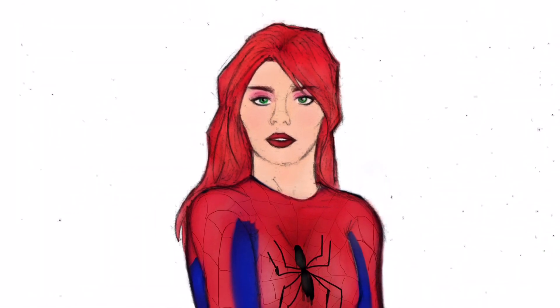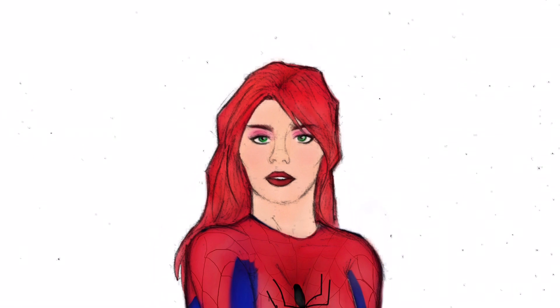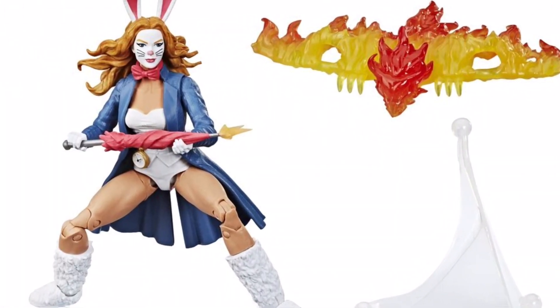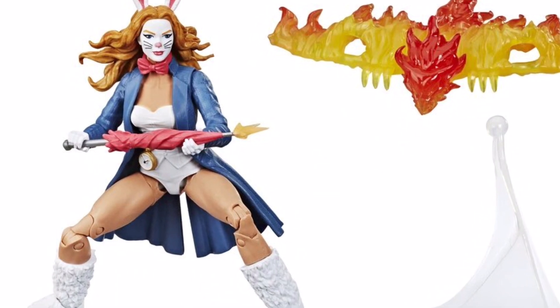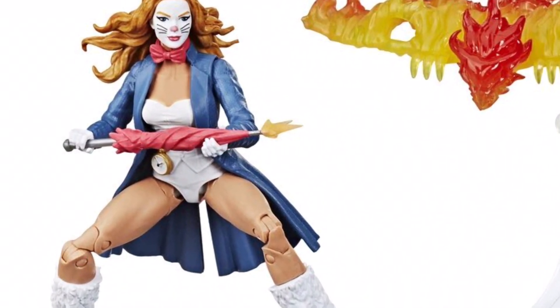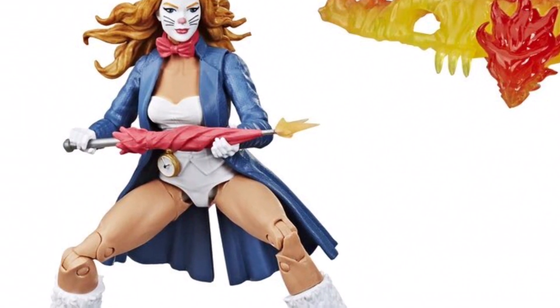And to best get that look, I decided to use the Marvel Legends White Rabbit figure, as that figure already had the bare legs. And additionally, it also had sort of an exposed neck, so all the flesh tone parts were already molded, so I wouldn't have to bother painting it.